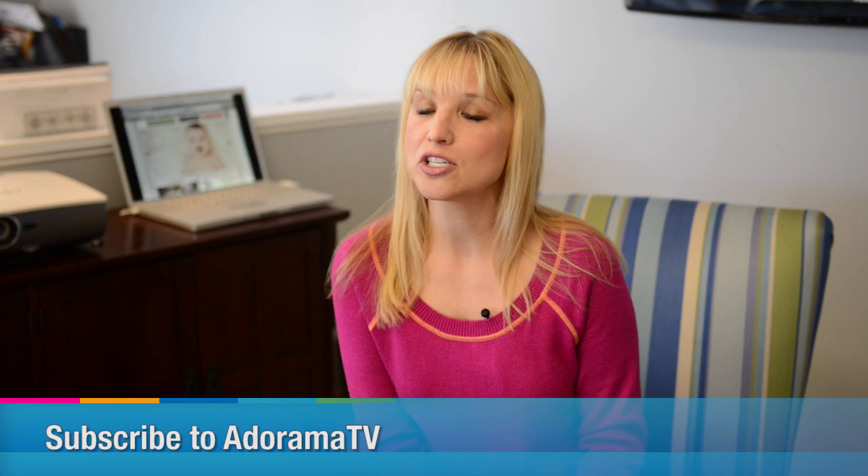And there you go — how to photograph a small group or family on your own by managing the posing and fill light yourself. Join me here next time on The Redefine Show for AdoramaTV. And don't forget to subscribe to AdoramaTV for a bunch of other excellent content. See you soon.